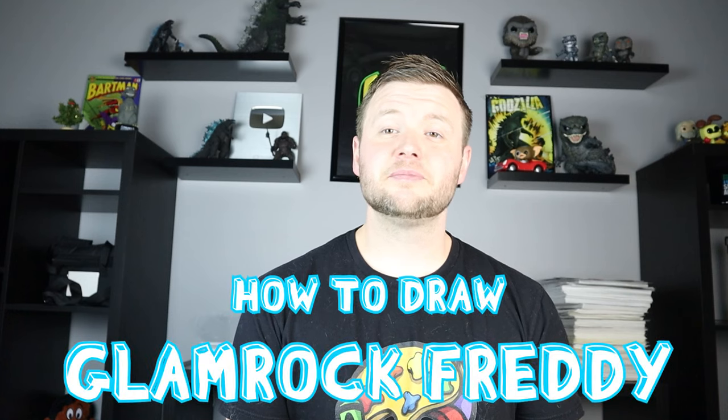Hey everyone, how's it going? For today's video I'm going to be showing you how to draw Glam Rock Freddy. I hope you guys get to follow along and enjoy this video today.